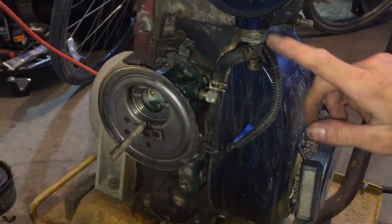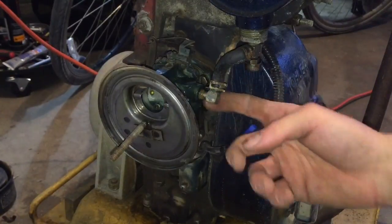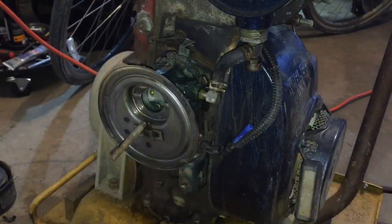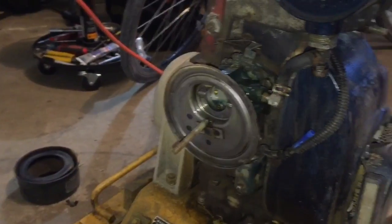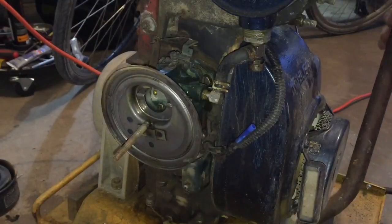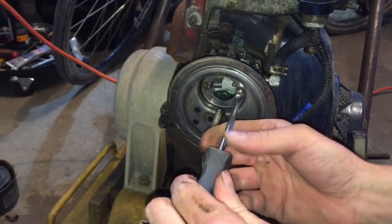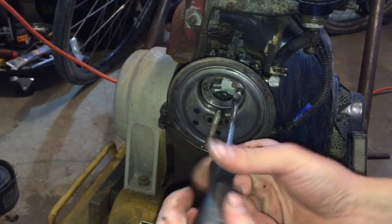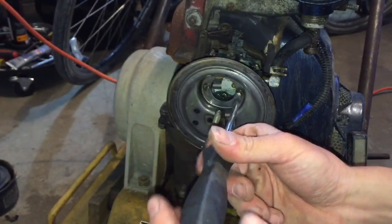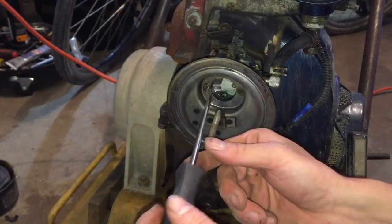So we know the leak is not in the petcock valve, the shutoff valve, or our fittings. The next thing we're going to do is pull off this air guard - there's actually an air filter that goes here. There's a single screw to hold that on, and we have two flat heads. We're gonna take this off so that we can get to our bowl, which is where the carburetor pulls the gasoline from, so it doesn't have to pull it from the tank - it basically has a reserve.